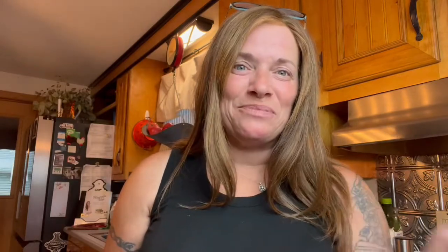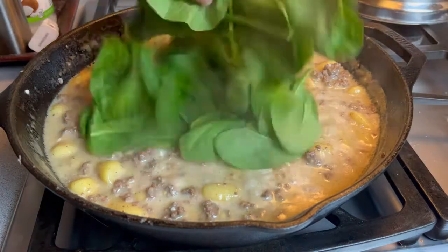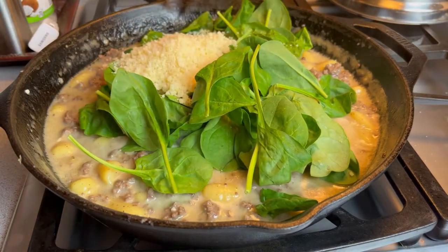My kitchen smells amazing and I am starving, so let's finish this. I have turned off the heat and I'm going to add some spinach and some Parmesan cheese.